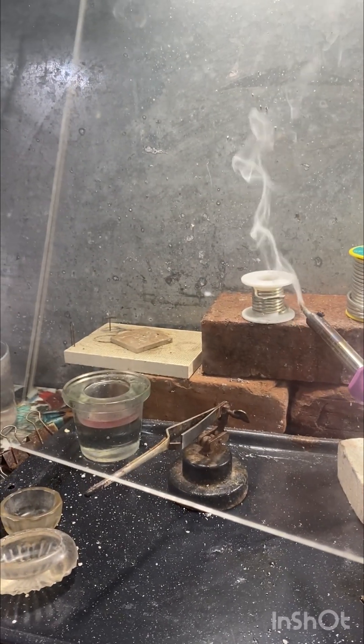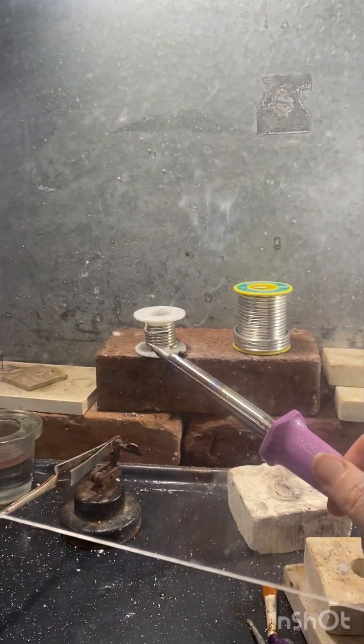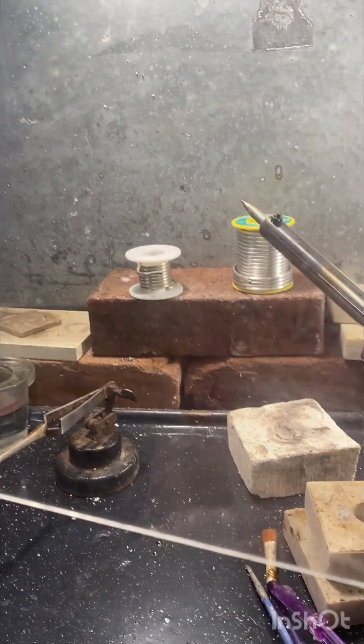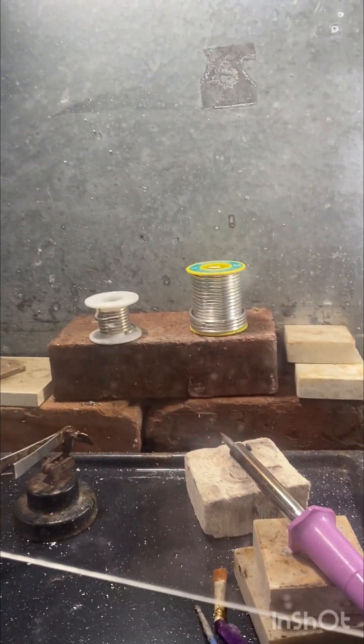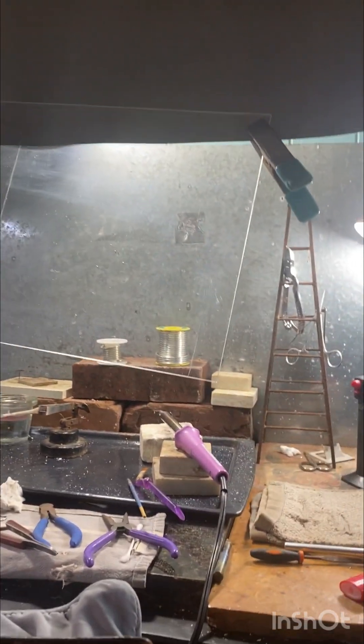I just turned the soldering iron on, so it needs a second to heat up. I'm going to show you guys what kind of smoke is born of the solder. So there you go. The solder that I use is silver-bearing, so it has a very high sterling silver content, and then it is mixed with copper and tin. When you melt it, it discharges a little bit of smoke, and that's exactly what we're trying to get out of the studio so that it just isn't sitting in the air being bad for us.